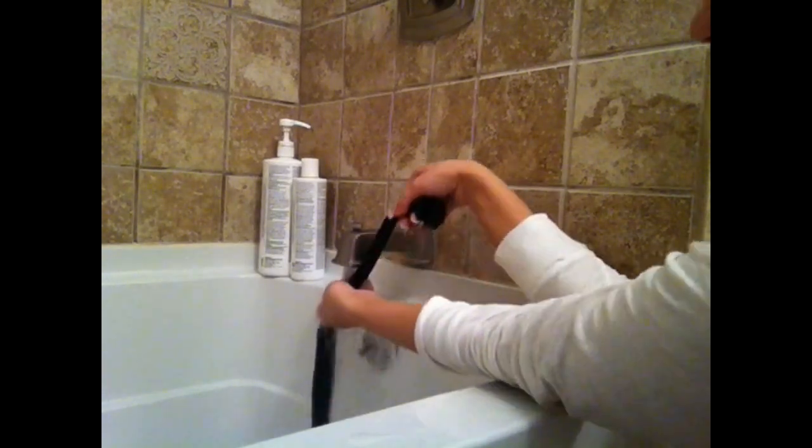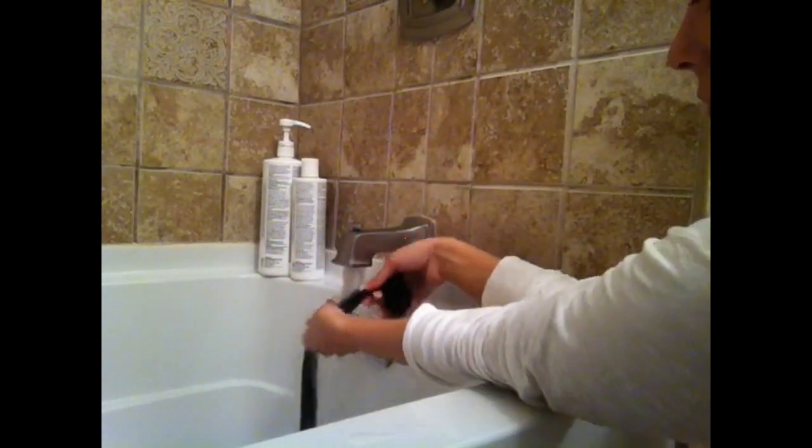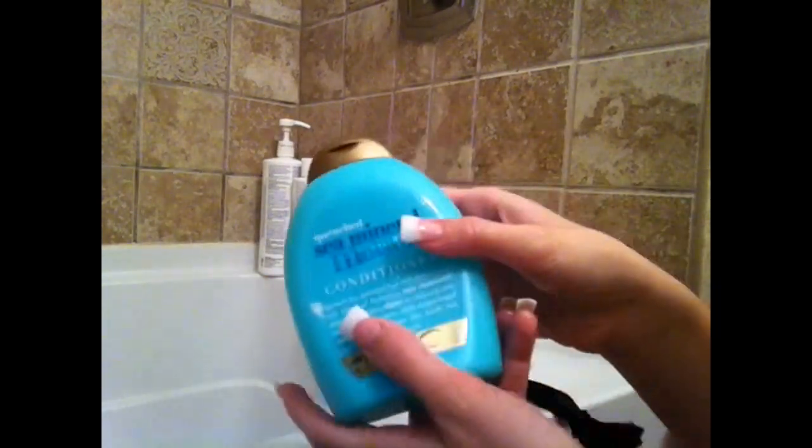When I apply my conditioner I do not rinse it out right away. I let it sit there until I am done shampooing and conditioning each set of hair extensions.